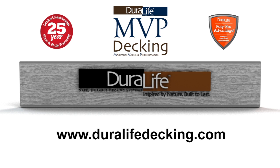For more videos and more information about our complete line of composite decking and railing solutions, visit DuralifeDecking.com.